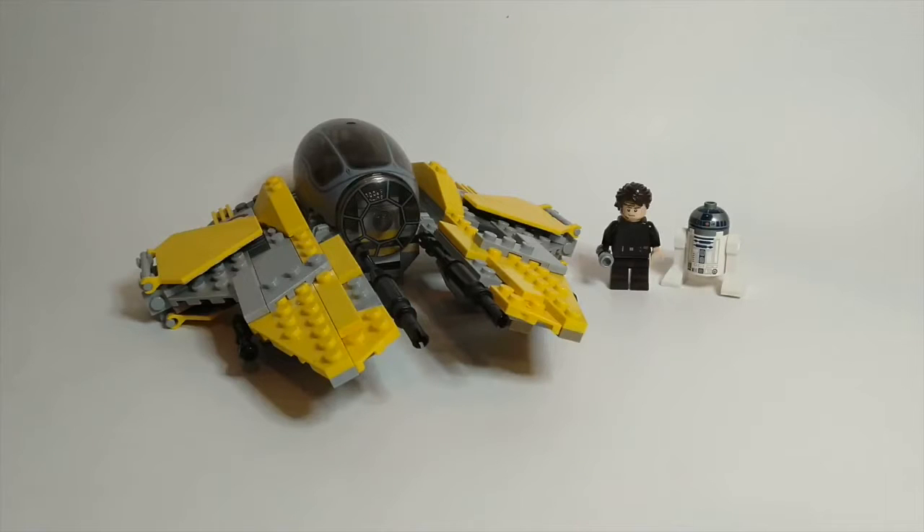Hello everybody, welcome back to another video. Now in this review, I'm going to be showing you the 75038 Jedi Interceptor, which is surprisingly not called Anakin's Jedi Interceptor, but who knows? It was released in 2014, it has 223 pieces, and retailed for $24.99 in the US.